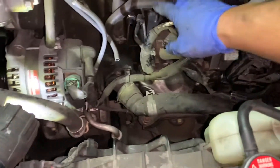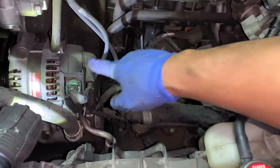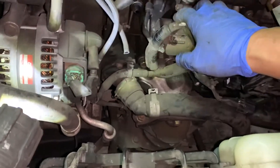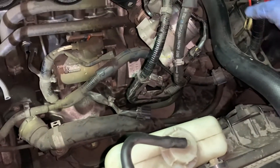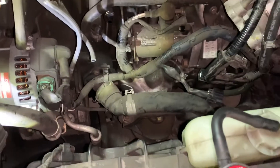Here's some advice: anytime you do a starter or alternator, you've got this hot wire that hits ground and you have the battery connected — that could cause some arcing and sparking, and you don't want that. So you always want to disconnect the battery and make sure it doesn't touch. Always make sure it's disconnected. Now we've got everything out of the way and we can get to those two bolts.